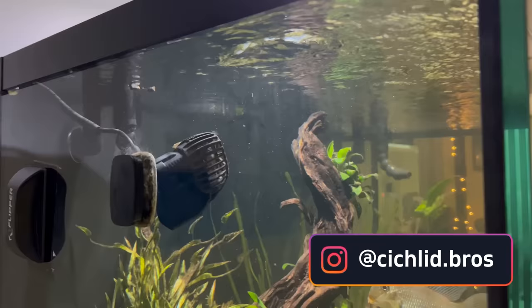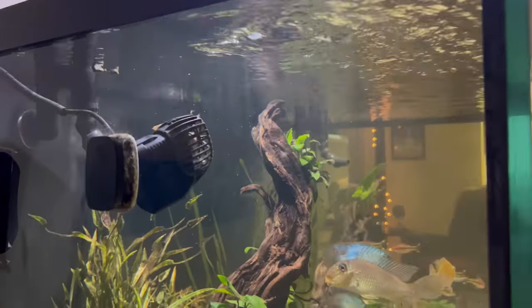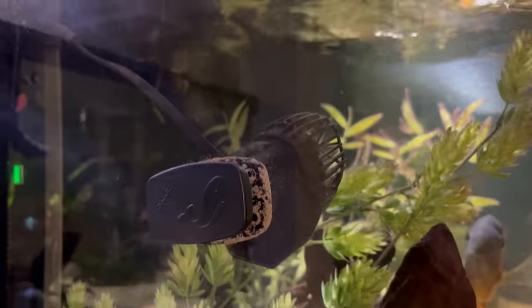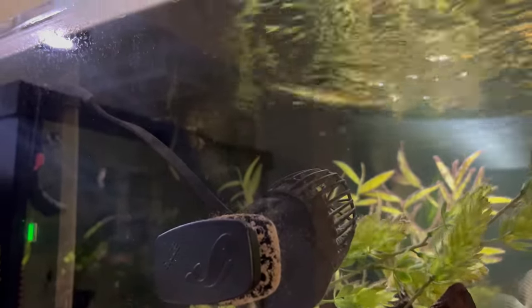In this video we're going to be discussing why you need a wave maker in your cichlid tank. We're going to talk about what a wave maker is, what it does, the key benefits, the positioning in the tank, how to identify if you have too much flow in your aquarium, and lastly a few brands that we would recommend. So let's dive right in.